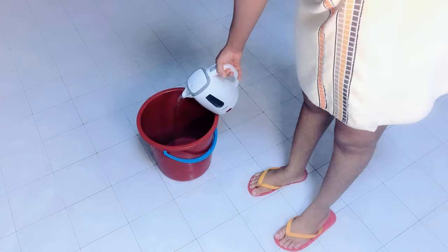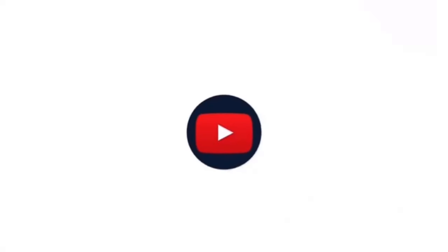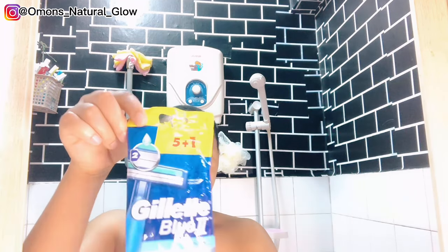Hi guys, my name is Omon. Thank you so much for stopping by. In this video I'm going to be sharing with you how I keep myself as a woman, how I get rid of bumps after shaving, and also how I make my body smell good and nice. Keep watching and ensure to watch till the end.